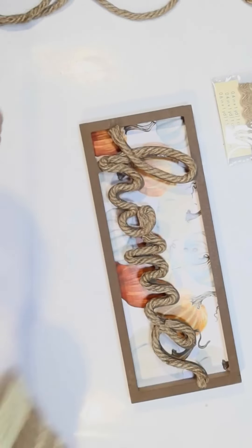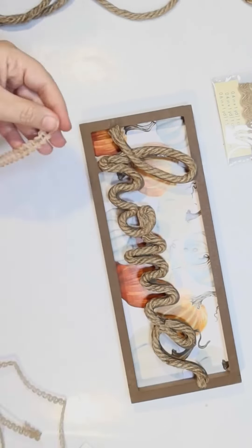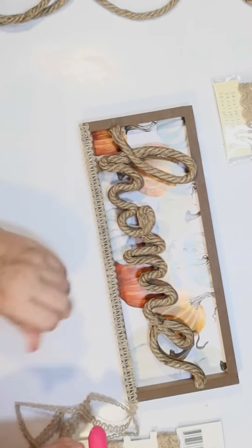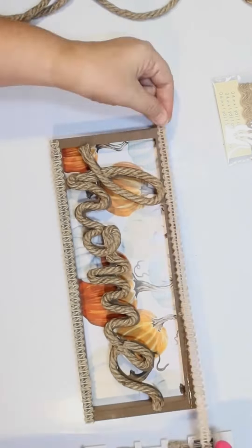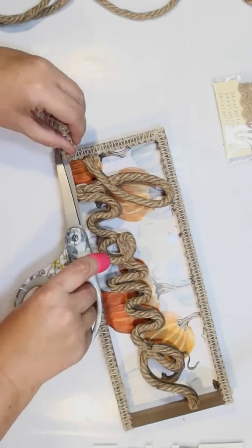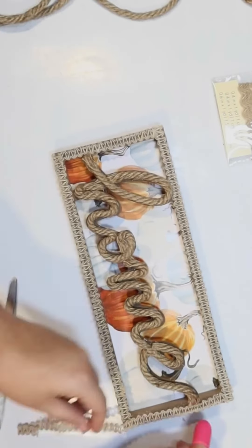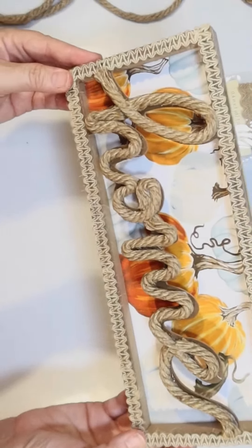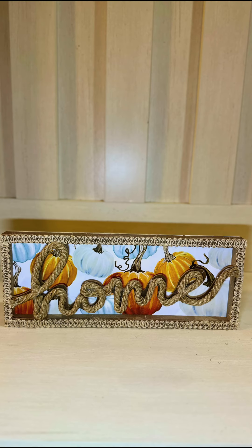I'm just going to burn off some of the fuzzies and then finish it off with some of the Dollar Tree burlap trim. The frame on this is not spectacular but I think it's going to provide another fun texture. I like to decorate kind of coastal, so I really love blue and I love the fact that this sign has some blue pumpkins on it as well, and of course I love all the rope and the burlap trims.